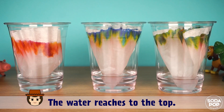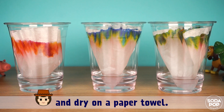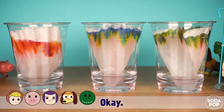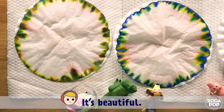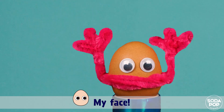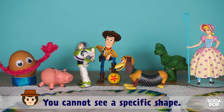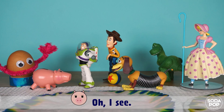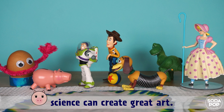The water reaches the top — it's time to pull it out and dry on a paper towel. Wow, interesting! It's beautiful. I cannot see Eggie's face. My face! This is chromatography — you can't see a specific shape. By the way, today I have learned that science can create great art. You are right!